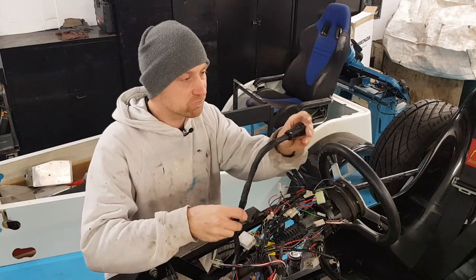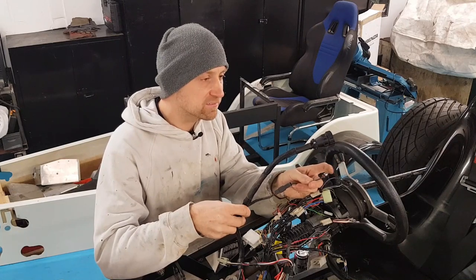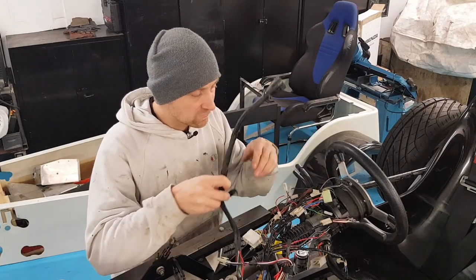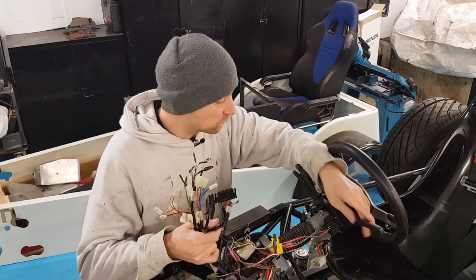That's going to sit up here, something like that, inside the scuttle, going into the back of the clocks. Then you've got the little button there to change the settings and the trip and everything. So next on the list is to sort out the wiring for the Sierra stalks.